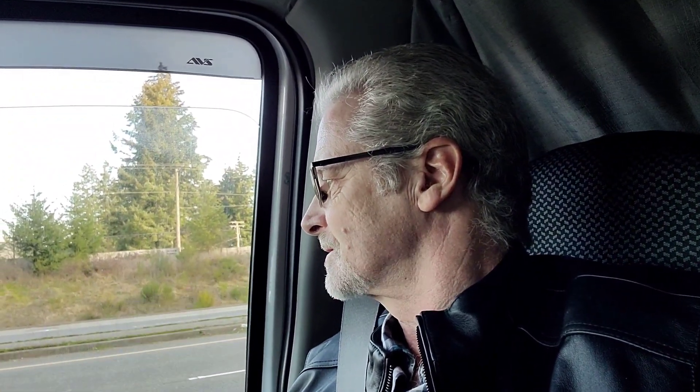I'm going out to look at a van today. It's a 2000 GMC Savanna.